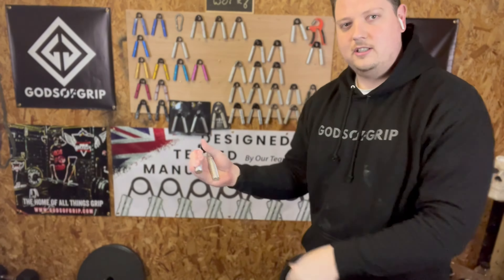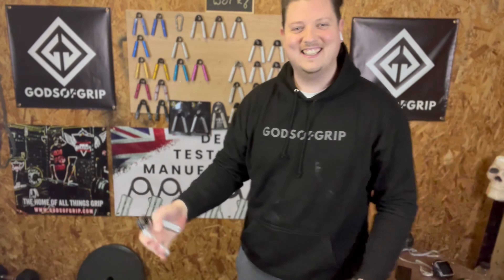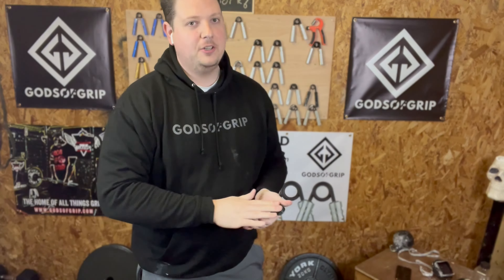So first up, let's have a go with the Elite Four — the number four, nice and easy. I'll also try it on my left hand because it is a lot weaker than my right.